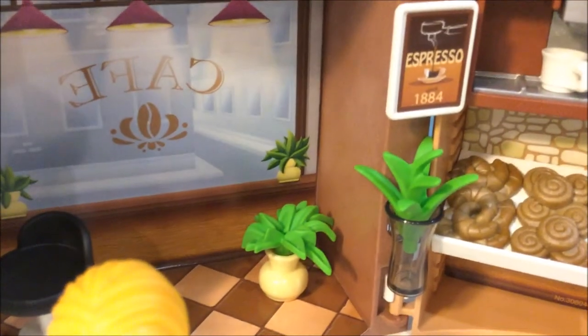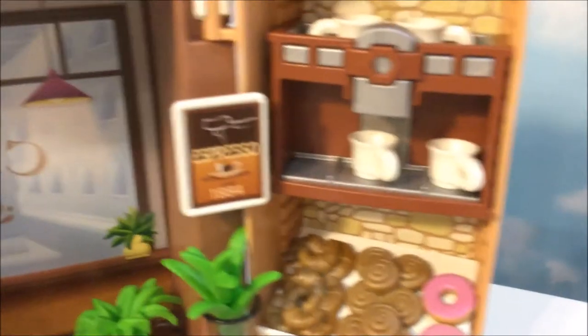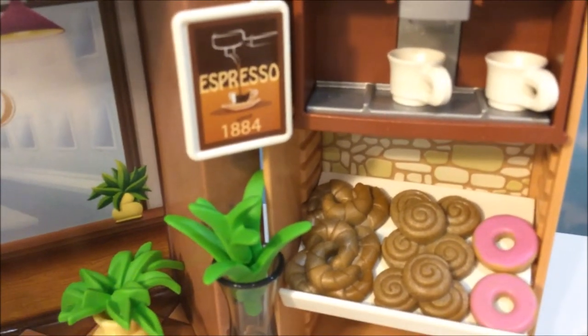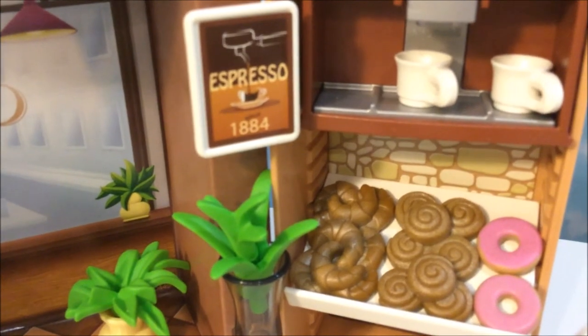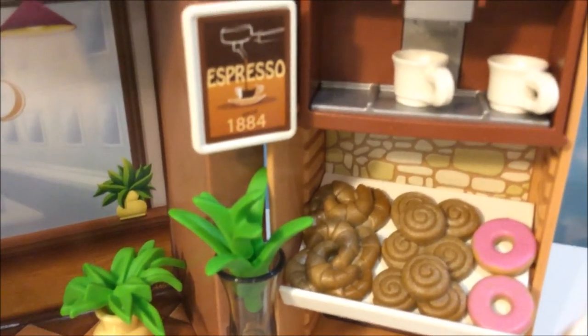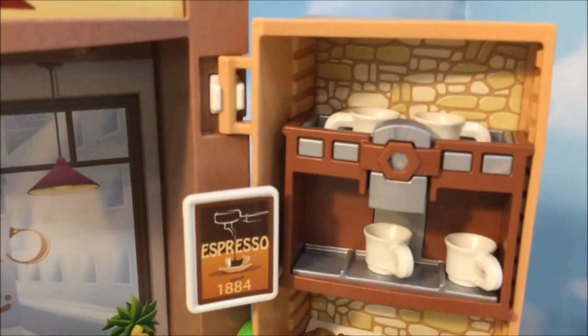Here are some shrubbery that they included, which is a really nice touch. And here are some delectable desserts — we have donuts, cinnamon buns, and croissants, and they all fit nicely on there. And then we have our espresso or coffee machine, which comes with a few mugs.